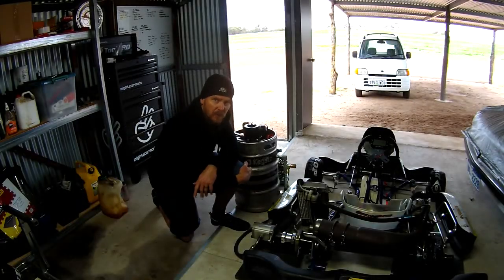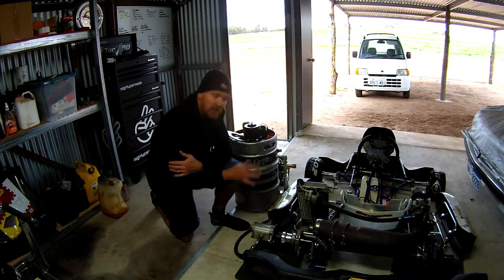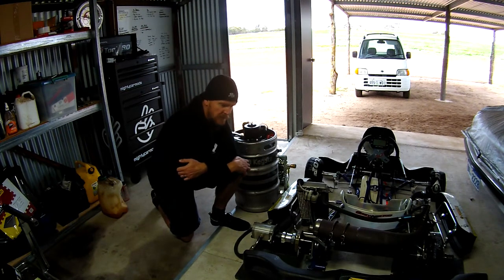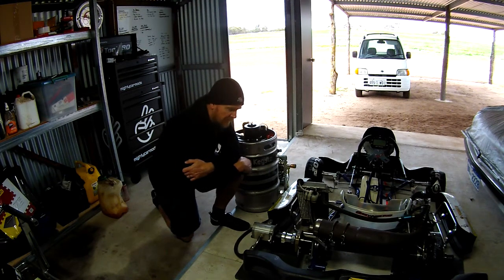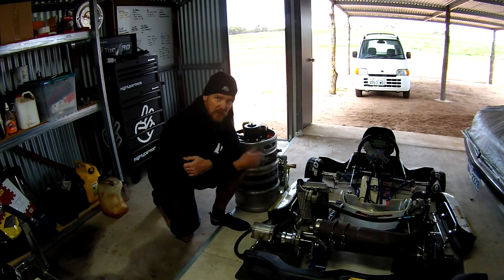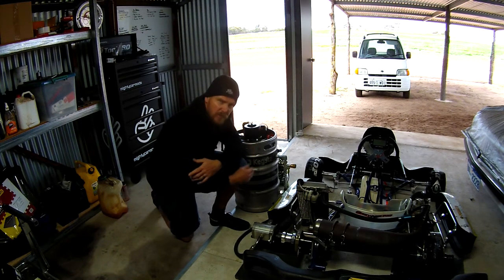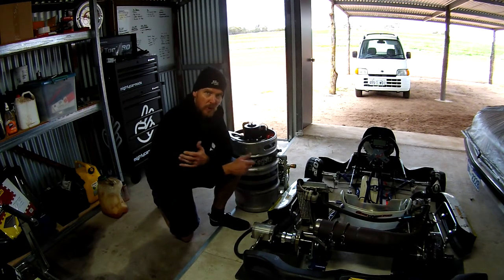G'day and welcome back to the No Idea Racing channel. This is part 4 of our DIY Kart Dyno build. If you're not familiar with the build, go back and look at the first 3 videos in the playlist to see how we've put this together as a cheap, portable dyno that's hopefully going to be pretty accurate. Today we're going to look at some of the limitations of the setup and the things we can do to overcome them.